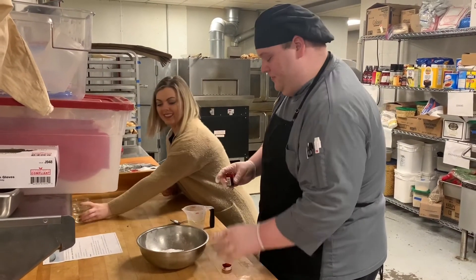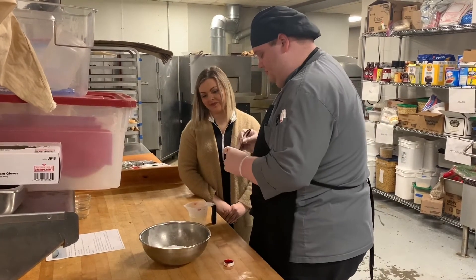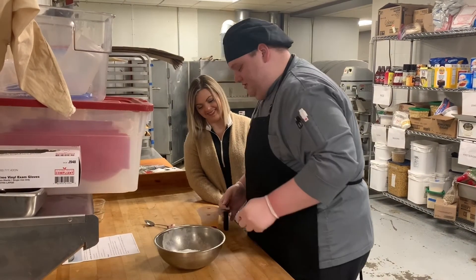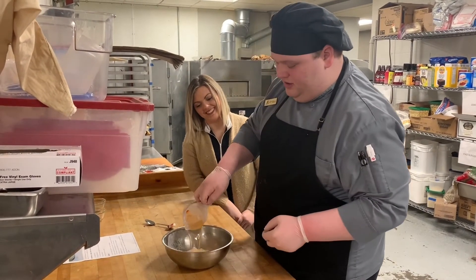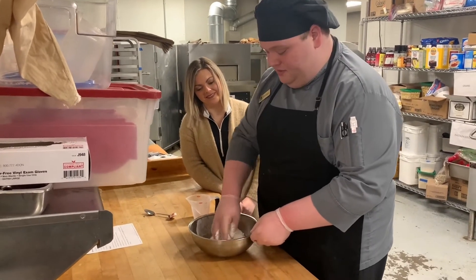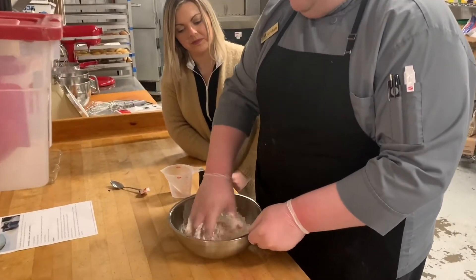I will add the color. Add a little stir, pour our water into our flour, and then we will mix it by hand. You want to mix your Play-Doh until it becomes firm.